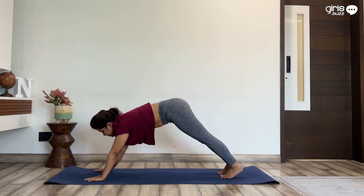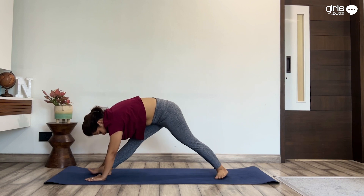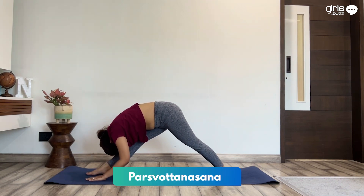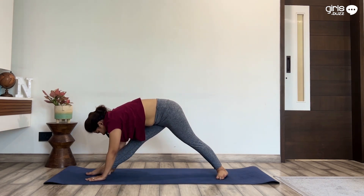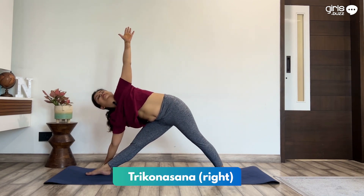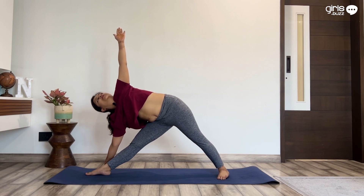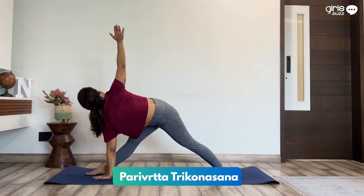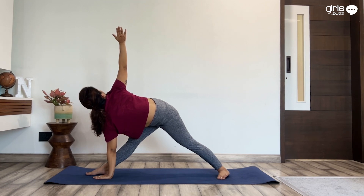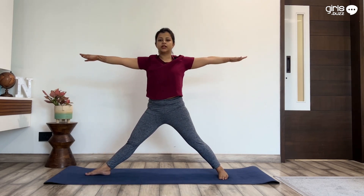Now bring your right leg forward between your palms, but make sure your knee is straight this time. Keep the left foot on the mat and bend forward towards the right leg. Keeping the right hand down, take your left arm up. Stay for a few breaths, keep looking upwards. Bring your left arm down, twist, and take your right arm up. Bring your right arm down and lift yourself up, bringing your arms on the side.